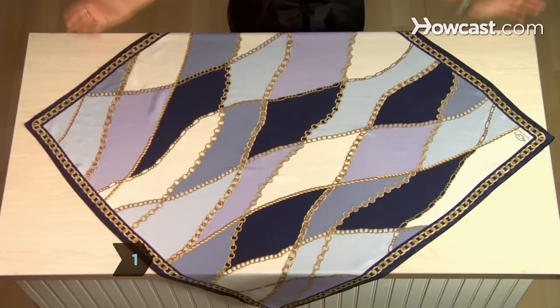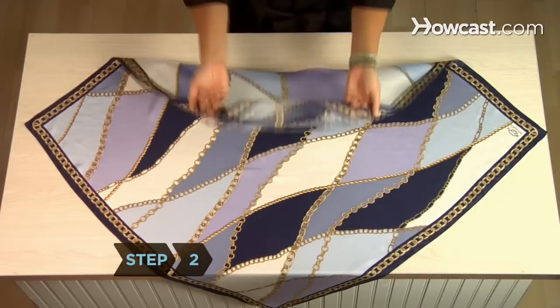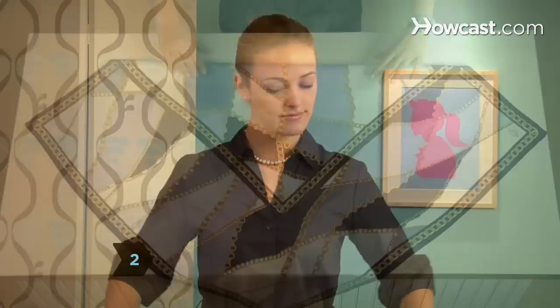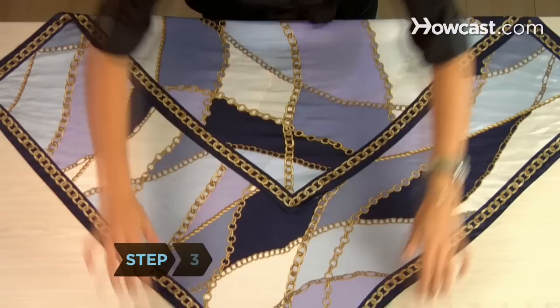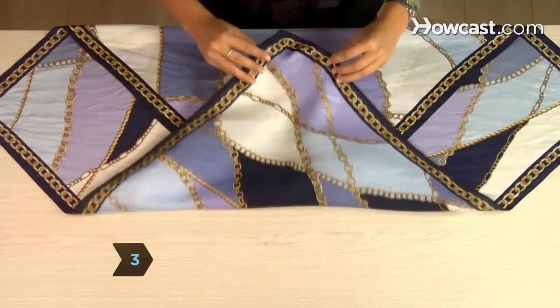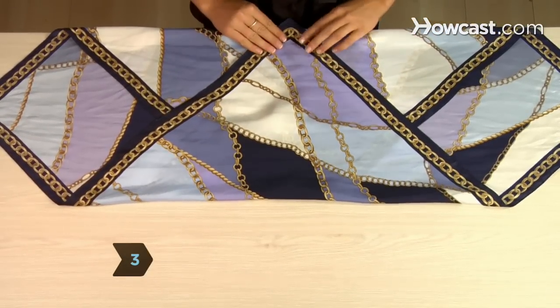Step 1. Spread your scarf on a flat surface so that it's in the shape of a diamond. Step 2. Bring the bottom point up toward the top point, placing it a little past the midpoint of the scarf. Step 3. Now bring the top point down to the straight, closed end of the scarf.